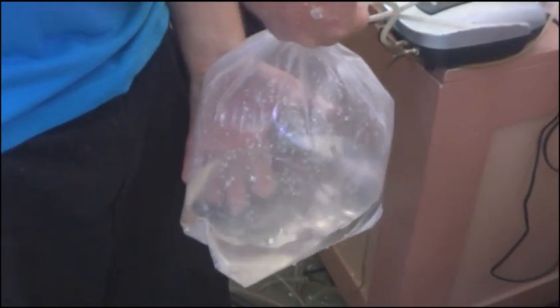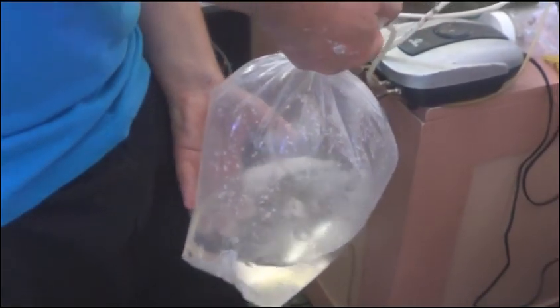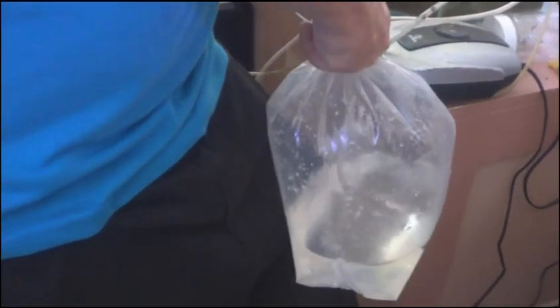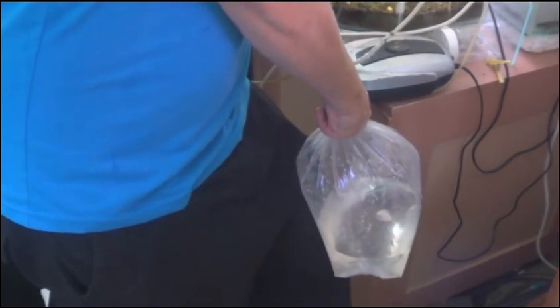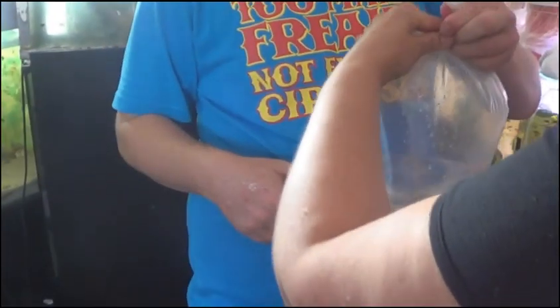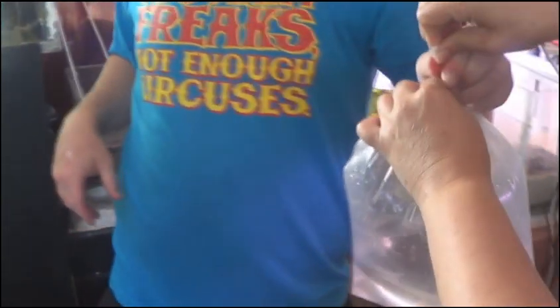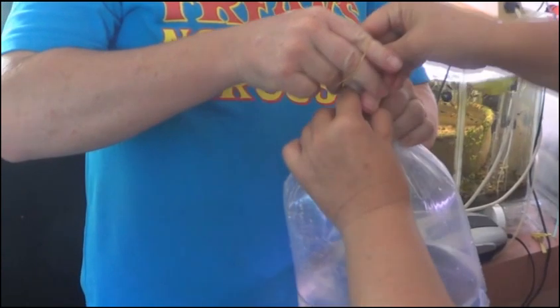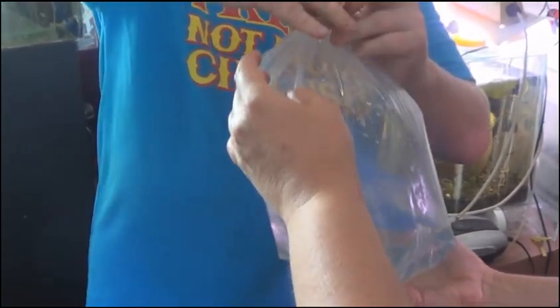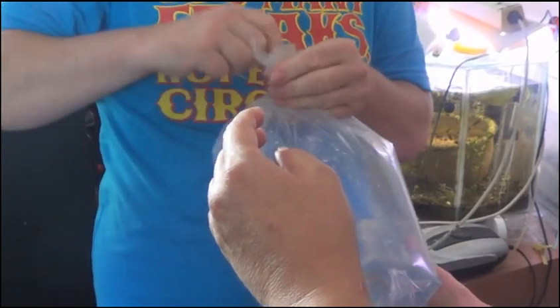So now we've got a bag full — we're going to take the tube out while still keeping the top twisted, otherwise air will escape. So now I've got this twisted, and we're going to twist it around even further to prevent any air leaks. By doing this you can also check whether you have an air leak in the bag — you'll feel air come out. A lot of people double bag these — it's not 100% necessary but it's really a good idea to double bag.